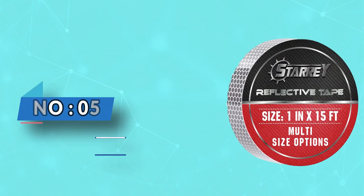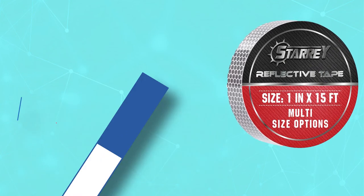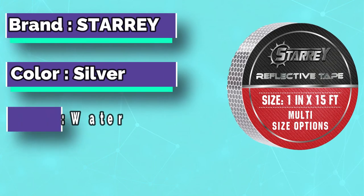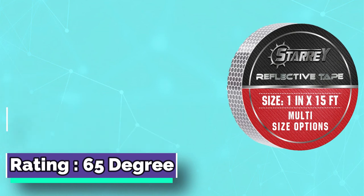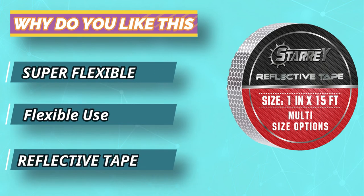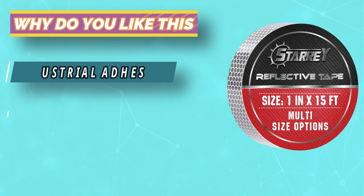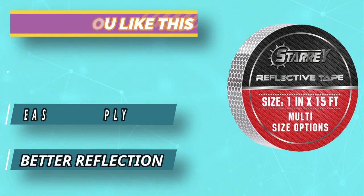Number five: Starry waterproof tape for leaking pipes. The Starry flexible reflective waterproof tape is made with durable and highly reflective polyethylene terephthalate (PET), which is about 10 times brighter than standard PVC reflective backing. The waterproof tape is designed for indoor or outdoor purposes, though it most often goes on cars, trucks, and other vehicles, as well as stationary objects like mailboxes, trash cans, and garage doors.